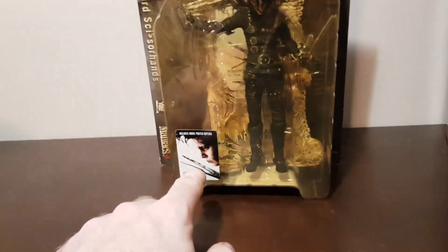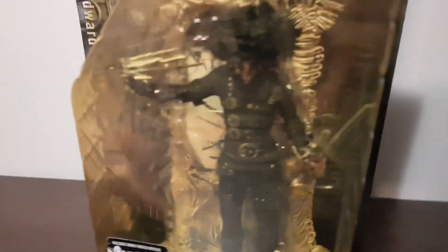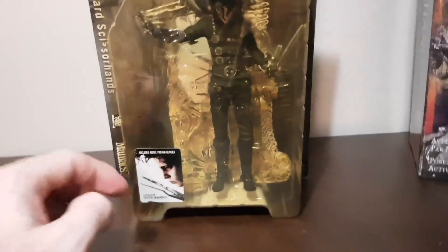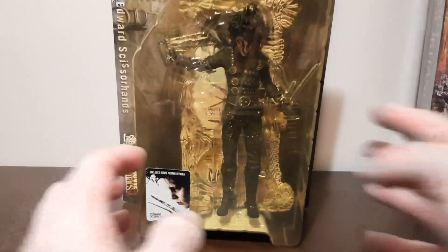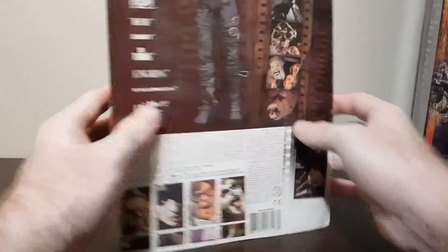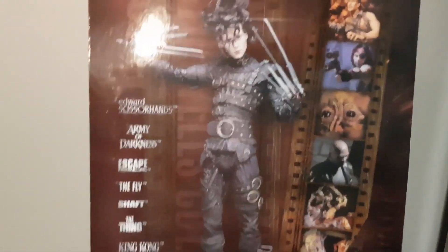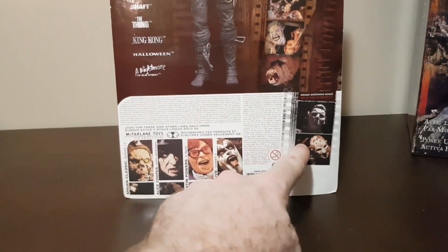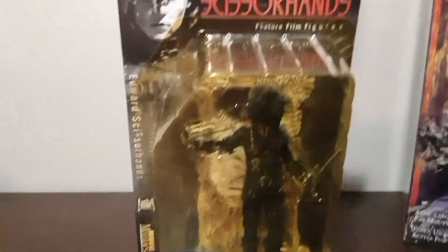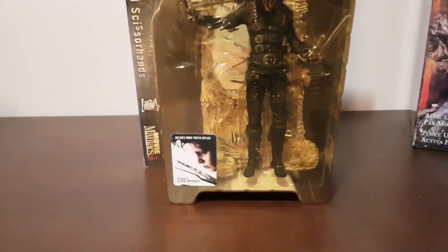There's a sticker of the movie poster and it comes with the bone movie poster frame, which is a signature for all the Movie Maniacs figures. On the back, we've got the Movie Maniacs figure as well as all the other figures that came out in Movie Maniacs Series 3, as well as the two 18-inch figures that I also have in an 18-inch collection video on my channel if you want to check that out.